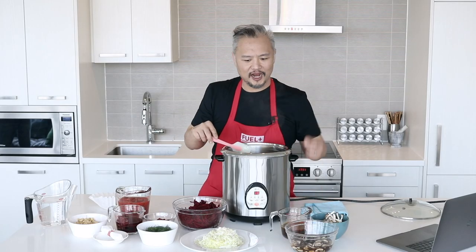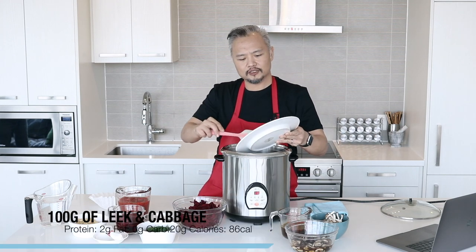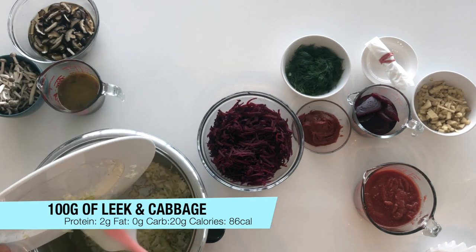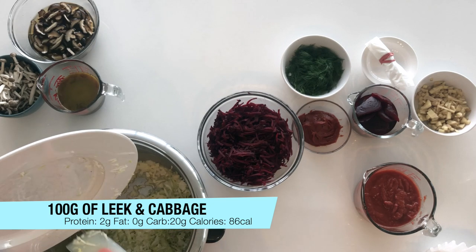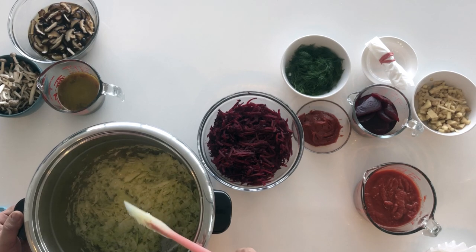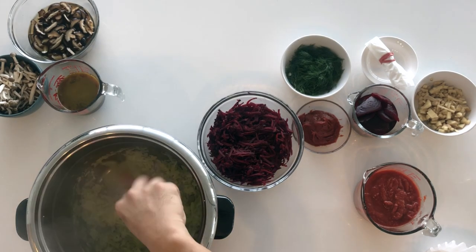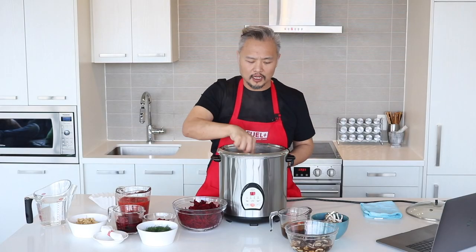Now that the onion is sufficiently fried, we're going to go ahead and add the shredded leek and cabbage. The reason why it's shredded is that we really want it incorporated into the shredded beets when we're eating it later. Also, the leeks and onions will actually shrink a lot once they heat up a little bit more.